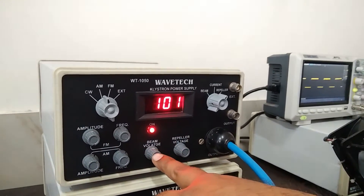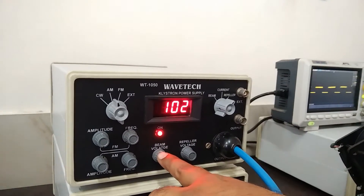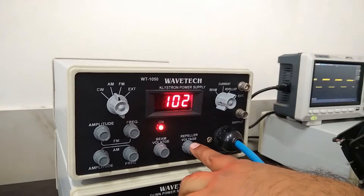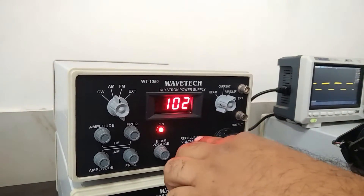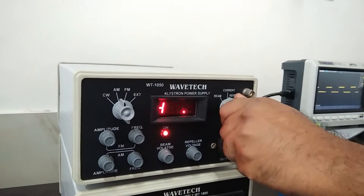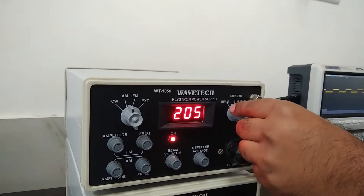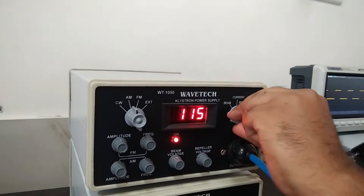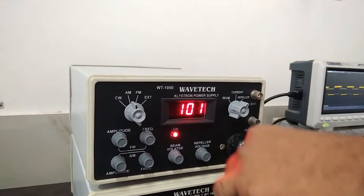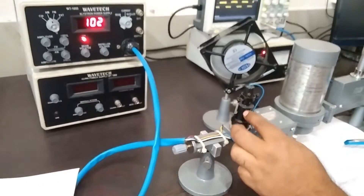This is the beam voltage. For the experiment we have to set the beam voltage to more than 200V. And this is the knob for the repeller voltage. For this experiment we have to set the repeller voltage to approximately 100V. I used 205V beam voltage and the repeller voltage is approximately 100V. The signal is coming through this cable to the Klystron power supply.